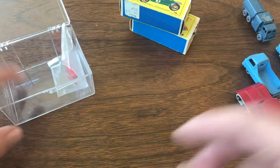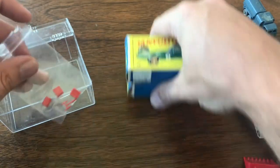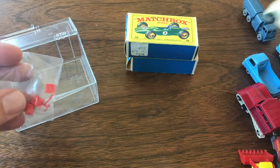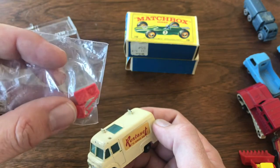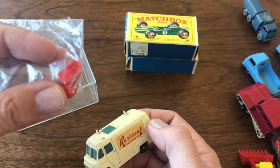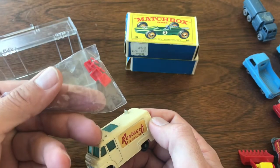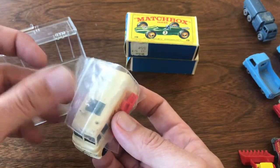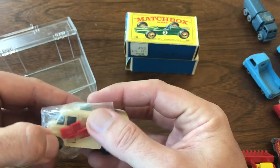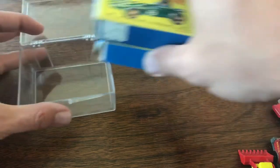Oh, I almost forgot — look at this! These go with the Rent-a-Set Van. I've got the accessories but I don't have a complete set — it's missing the ladder — but guess what, I've got a ladder now! I think these are reproductions, but that'll be nice to finish out the set and have another original survivor piece.